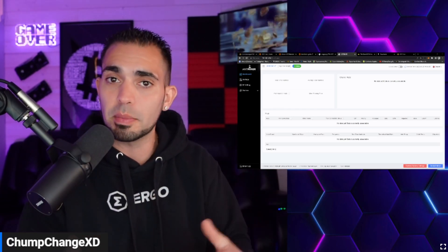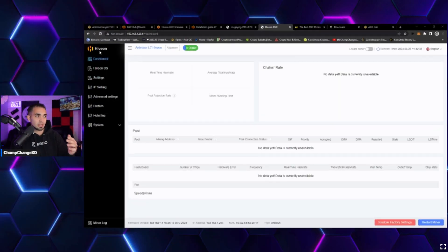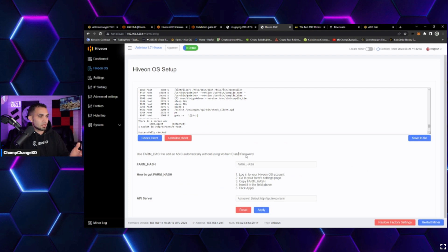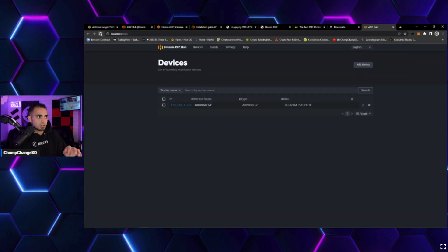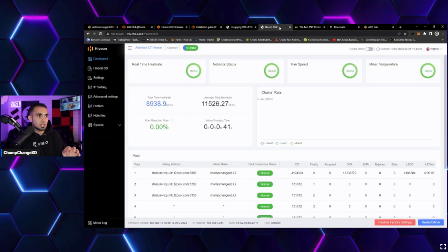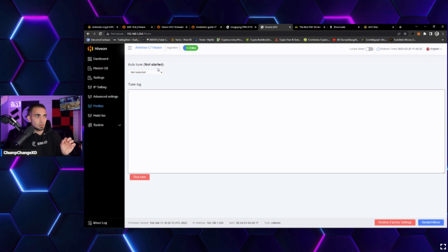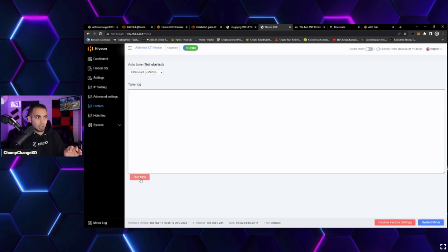After plugging in the SD card and powering the unit back on, the Antminer dashboard now shows 'Hiveon' in the top left instead of 'Bitmain Antminer.' Clicking HiveOS Setup shows where to enter your farm hash. With the ASIC hub already connected, the unit registered automatically. Refreshing HiveOS confirms it's reading the worker, though it shows 'overclock profile is missing.'